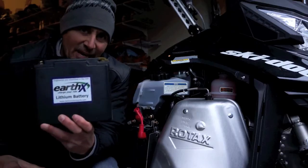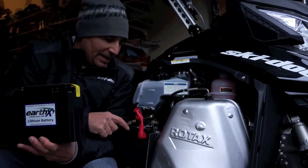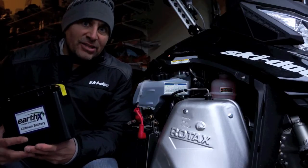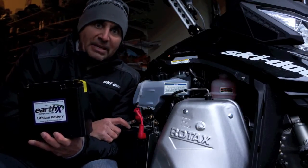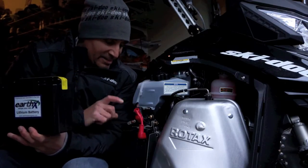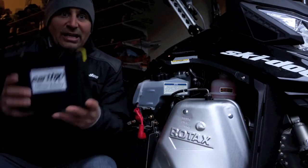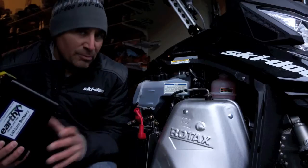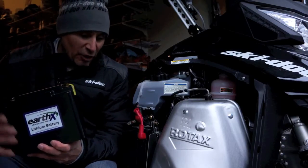Hey guys, it's Dave here and today we're going to install the Earth-X lithium battery into this 2014 Skidoo Rev-XM sled. One of the biggest factors that keeps most people from getting electric start — the magic button — is this heavy lead-acid battery. We're going to show you how to lighten up your electric start so it's a moot point, and you'll be getting that electric start. Once you use it, you'll never go back.